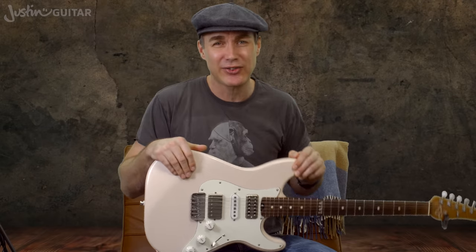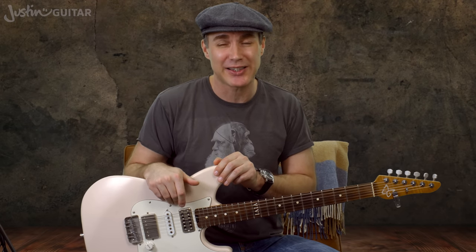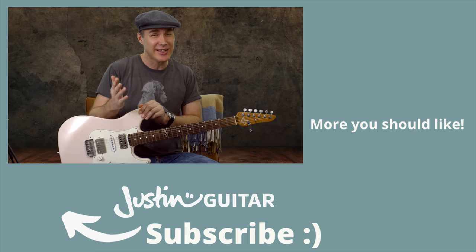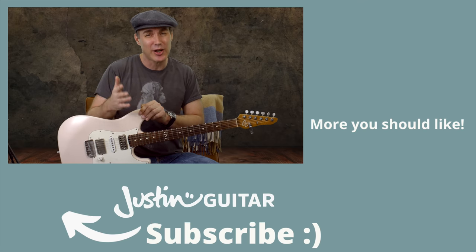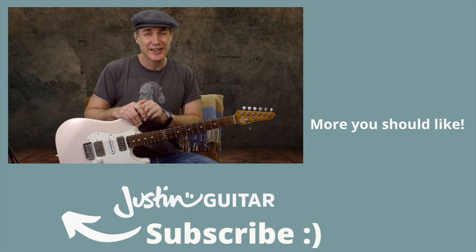So if you're finding yourself in a rut, I really hope this lesson helps you get back into playing guitar. Over on the website you'll find tons of lessons on tons of different things, and the Effective Practice module is really useful if you're in a rut. I really hope it helps you on your journey — I'll see you for plenty more very soon. Take care of yourselves, bye-bye.